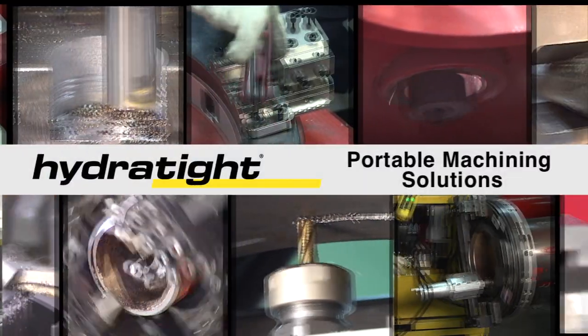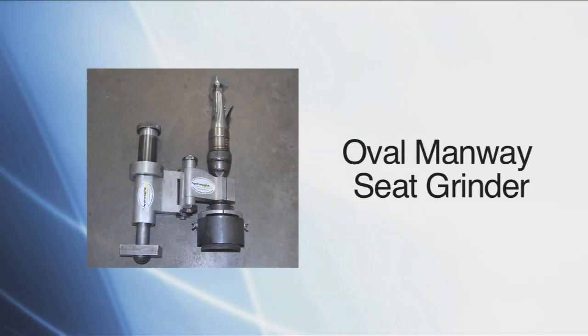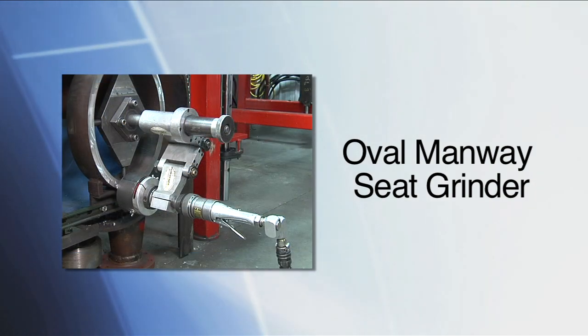HydrTite is proud to present its wide variety of portable machining solutions. HydrTite's Oval Manway Seat Grinder is the perfect tool for restoring corroded, pitted, abraded and leaking Manway gasket seat surfaces.